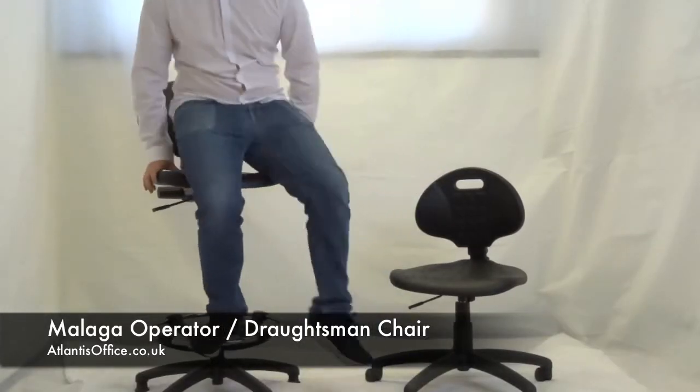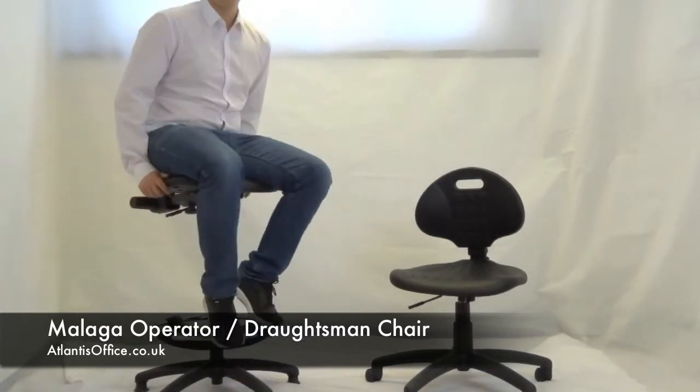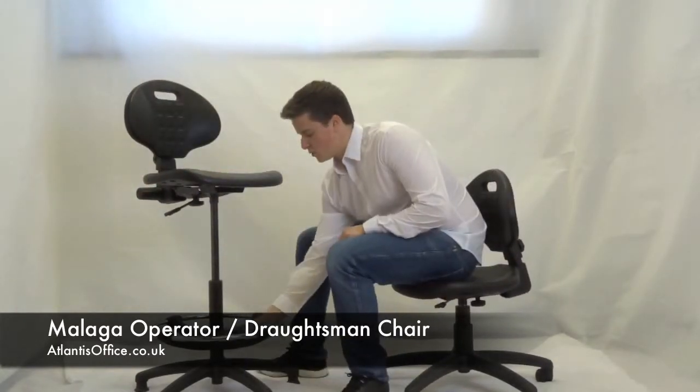Lowering the chair is really safe and really easy. Just take a seat, pull the handle, and it brings you back down to ground level. And going up — sit and raise — and your feet can sit comfortably on this ring, which can also be adjusted by a small knob down here.